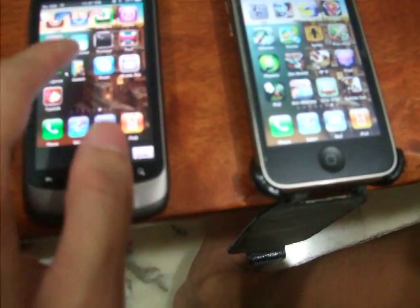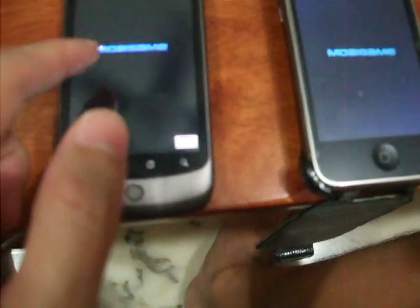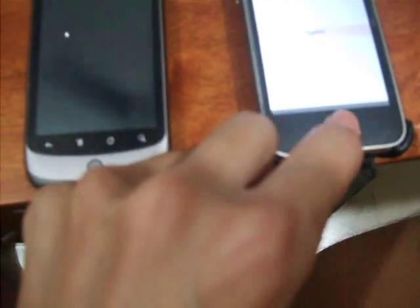As you can see, when I move on the Nexus One, the iPhone will move too. Of course there will be a bit of lag, but I can launch games and do all sorts of things here. Let's just click this.